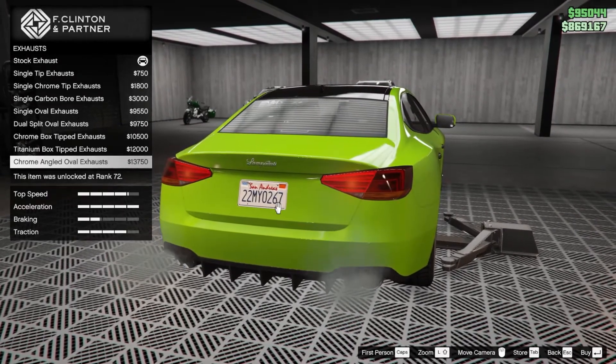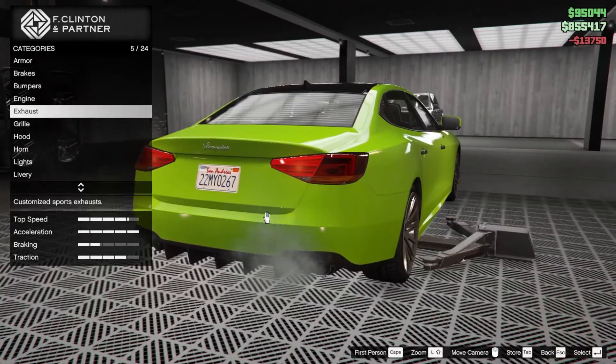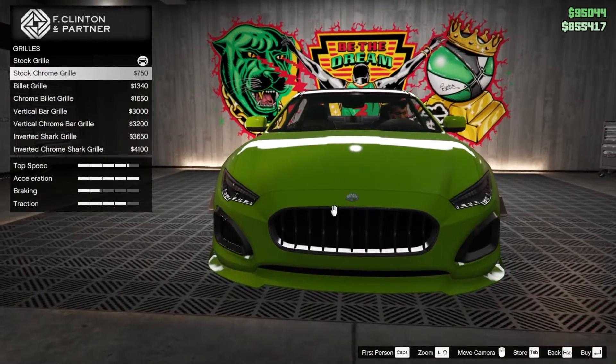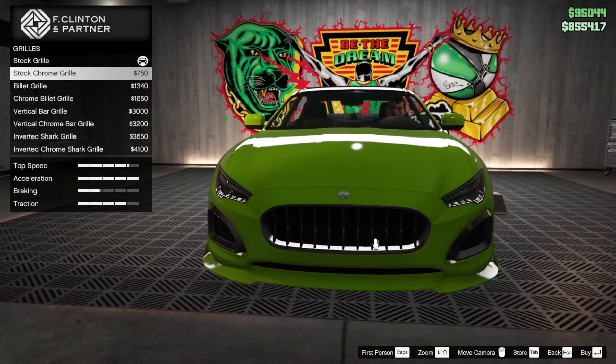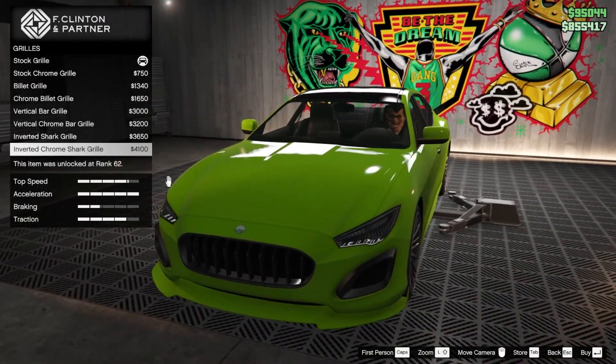The chrome angled ovals are quite good — I'm going to put that. Then in the grill, the stock chrome grill... I need to find a good grill design and equip it in the chrome version. For the grill we'll go with the inverted chrome star shark grill.